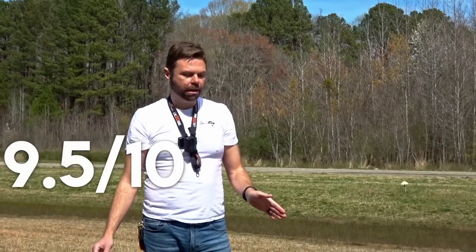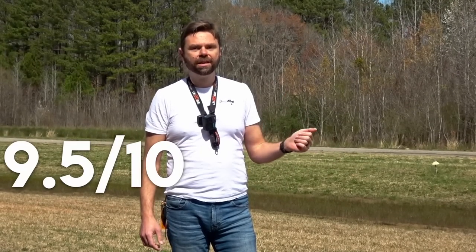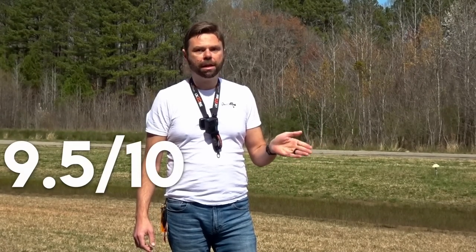You want my score on this thing right now? Solid 9.5 out of 10. It may have been a lower score in the past when the plane had some issues that Horizon definitely fixed. They do listen, guys. I've talked to people at Horizon. They do care. They're awesome people. I love working with them.